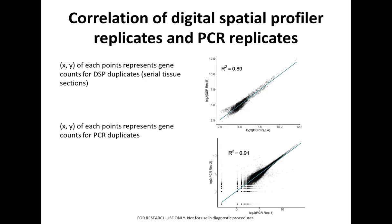I want to show how well the digital spatial profiler replicates and the PCR replicates correlated. The top diagram shows the DSP duplicates — serial tissue sections analyzed showing very reproducible results. The lower diagram shows the PCR duplicates, again correlating very well.